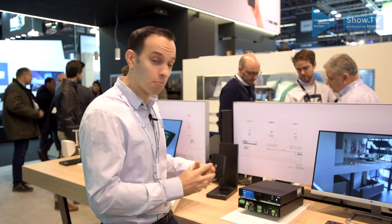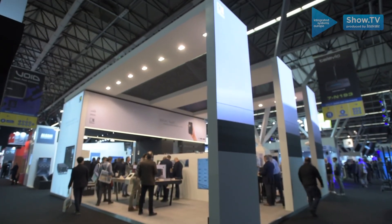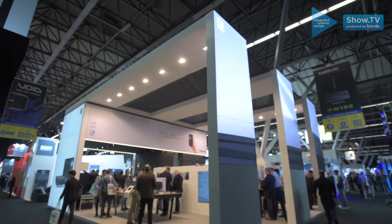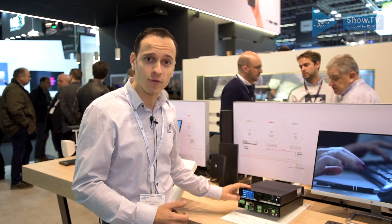I hope that short explanation shows you why we're so excited about this product. If you want to find out more, please feel free to come by or visit our website. Thank you for watching.